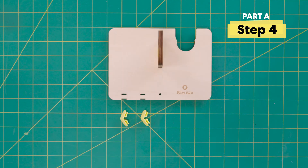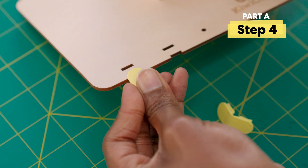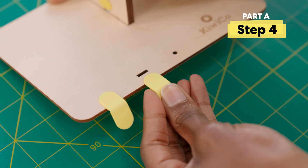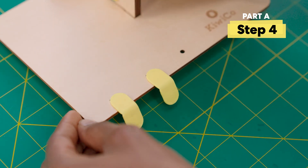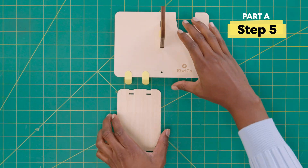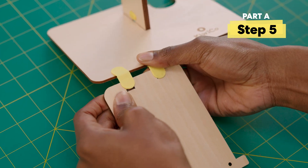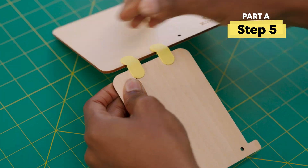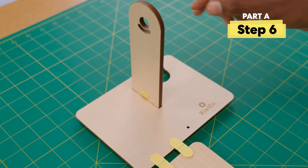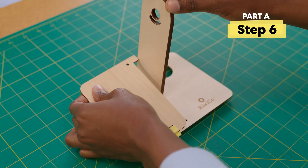Take two flex clips and attach them here and here. And connect this wood piece to the flex clips here. Make sure the tab is facing this way. Slightly tilt this wood piece out of the way. Rotate the tab piece this way and press it down.